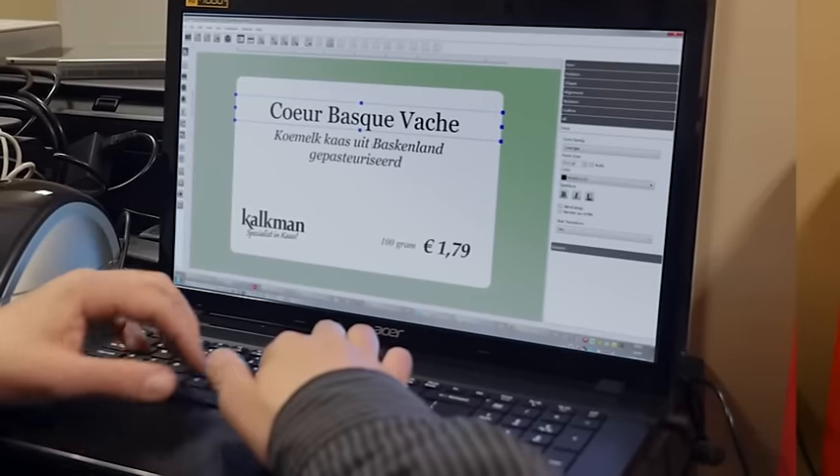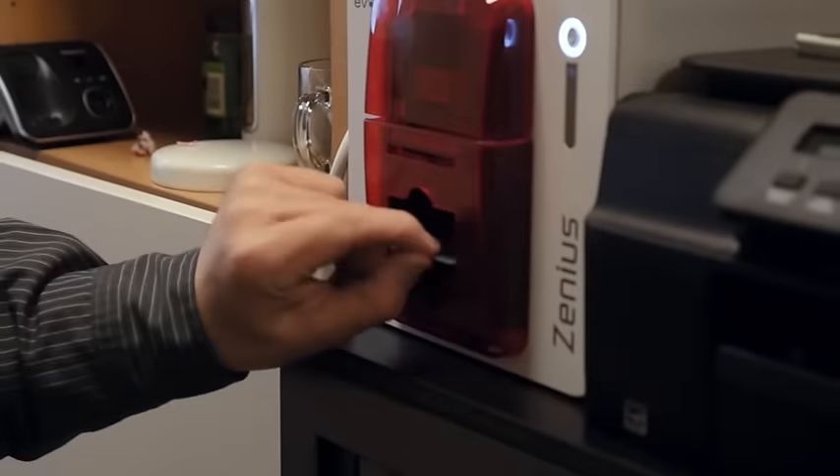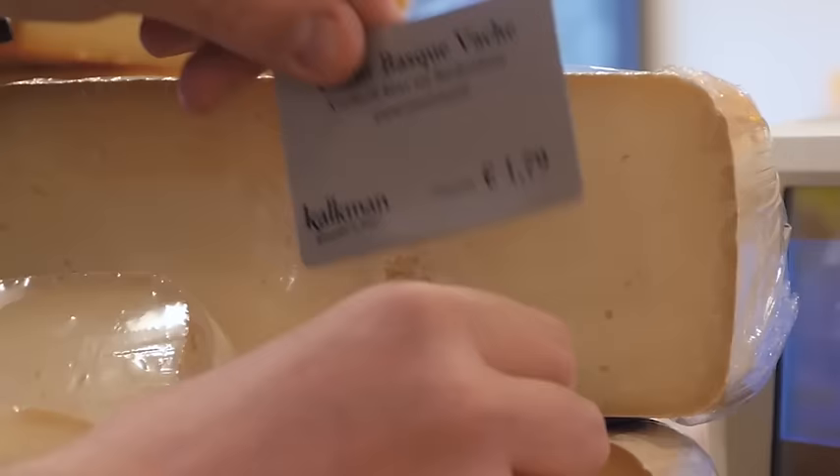Pick your design, change the product name and price, and click print. Your price tag is printed in just a few seconds.